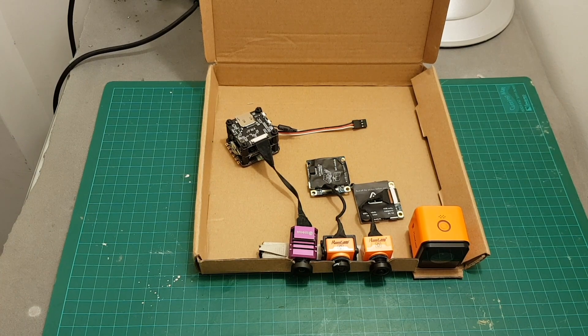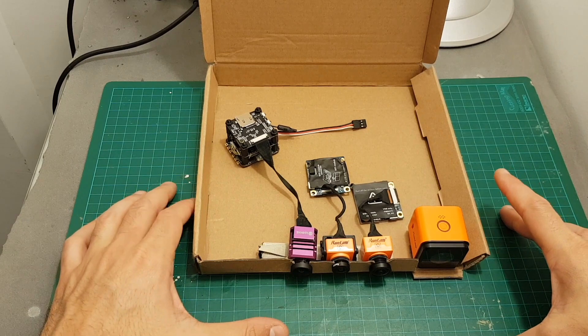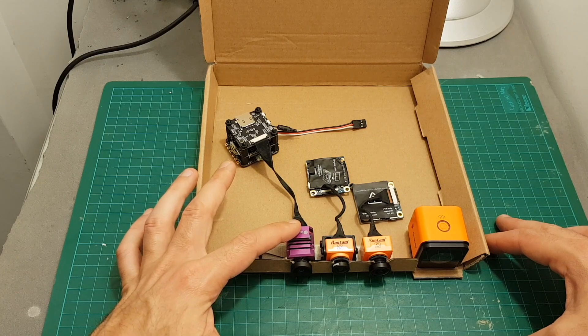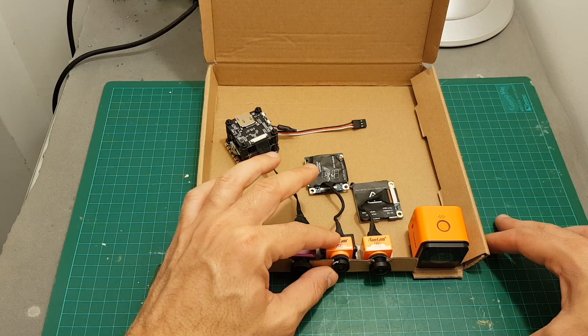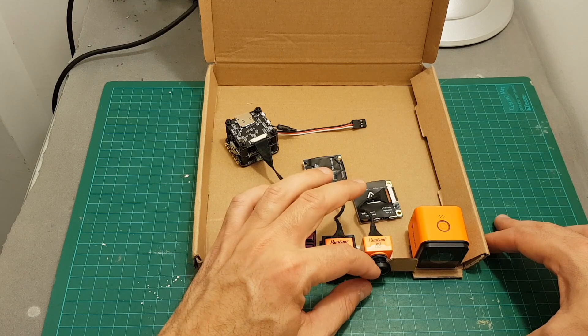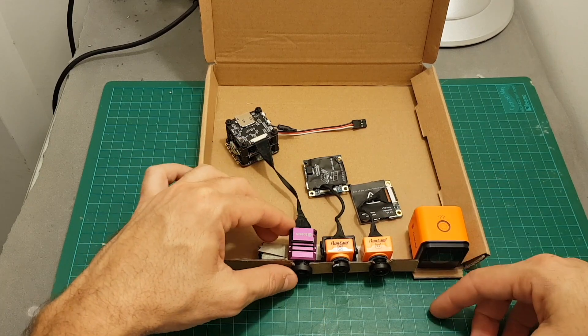Hello guys and welcome back to my channel. Today in this video I'm going to take these four cameras outdoors and compare their video side by side in different lighting conditions. Over here we've got the Ishting Stake X, then the RunCam Split One with the shorter lens version, the RunCam Split Two with the RC25G which now comes as a standard lens, and over here we've just got for reference the RunCam Three.